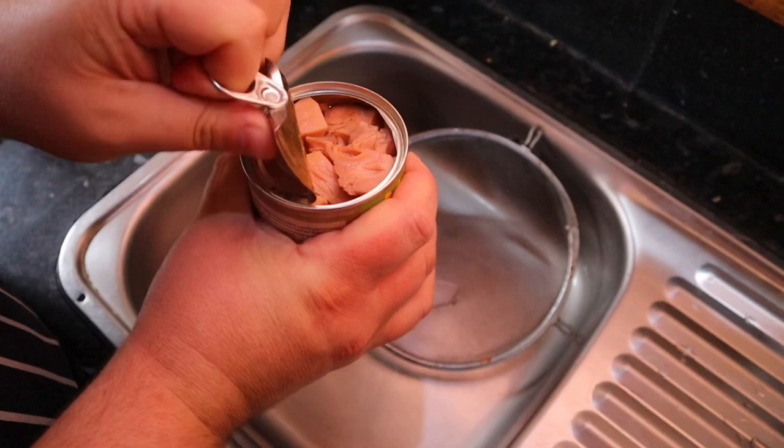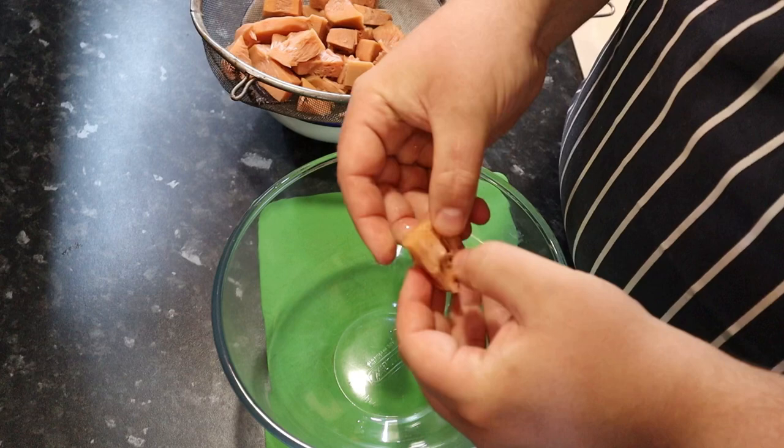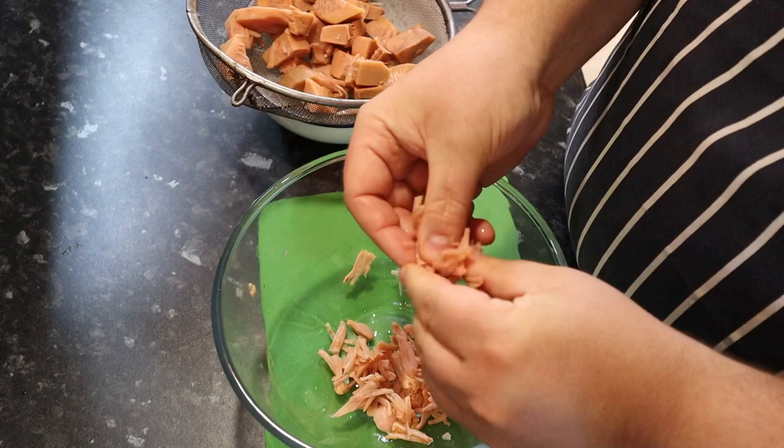We're using a tin of jackfruit. For most recipes that use jackfruit as a meat substitute, you use a young jackfruit rather than a mature one, because there's less flavor to it — it pulls apart and it's more fibrous so you get that texture. If you're using fresh jackfruit you'd have to boil it to soften it, but you don't have to worry about that with the tinned stuff. Just crack it open, drain it, and then start pulling it apart.